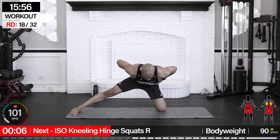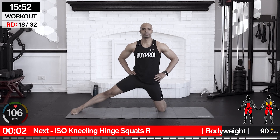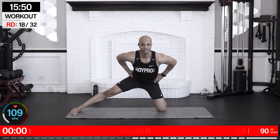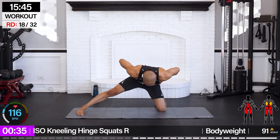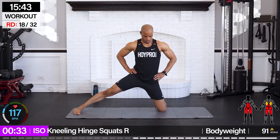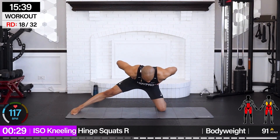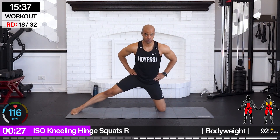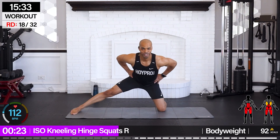We're going for iso kneeling hinge squats — this time left leg is out, right knee is bent. Back is flat — let's go. Bring it back and up. Adjust as needed. You're doing a great job.